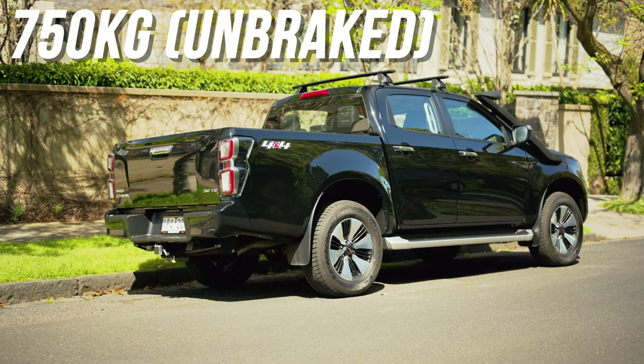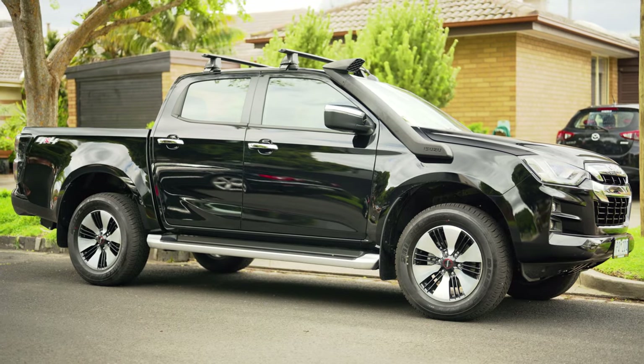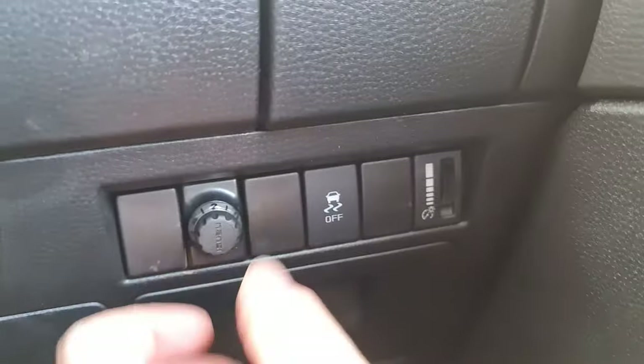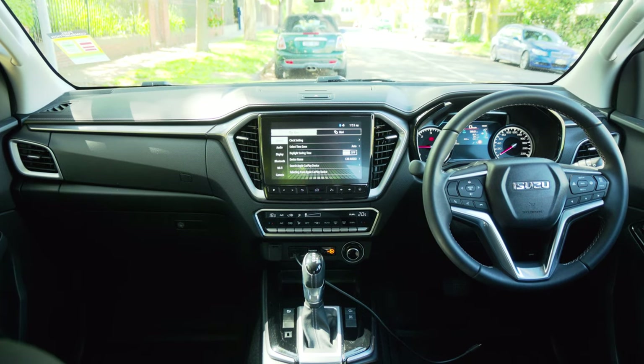With towing, you have an unbraked capacity of 750 kilograms and a braked towing capacity of three and a half tons — that's very good. You get a six-year warranty, which is unusual since it's usually five or seven, plus seven years of roadside assistance. Like all utes there are many variants, but a dual-cab D-Max starts at $46,462 drive away. This LSU spec'd with black paint, snorkel, roof rails, and hill descent braking control system is $65,299 Australian dollars drive away. The D-Max is very reasonably priced and in line with its competitors. Although it might not be the class leader in how it drives, the interior and safety tech make this probably the best ute on sale at the moment. If you want a true workhorse that will get you from A to B safely and in class-leading comfort, the D-Max is right for you.